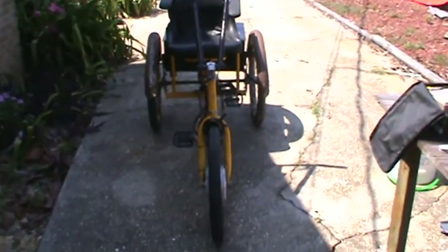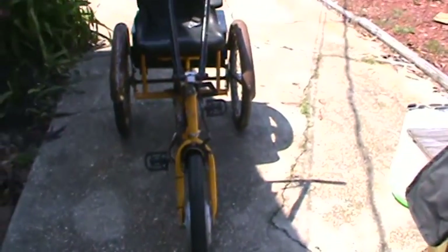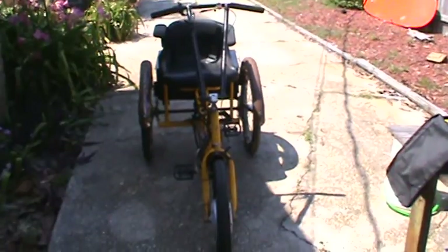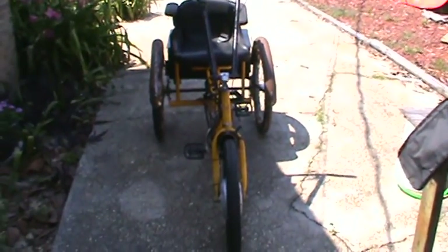This one's in okay shape. It's complete — nothing really broken on it, and it rides good. The only thing is it's been stored not so good, close to the beach, so all the chrome has had it. Paint's pretty good though.